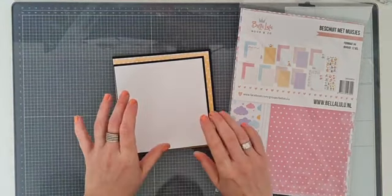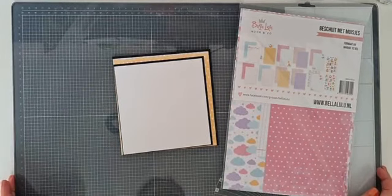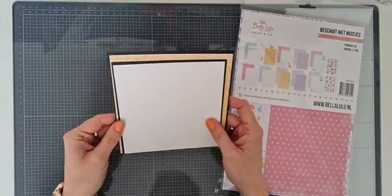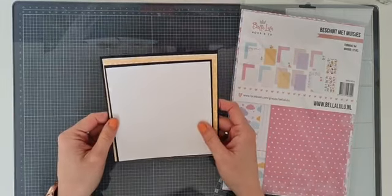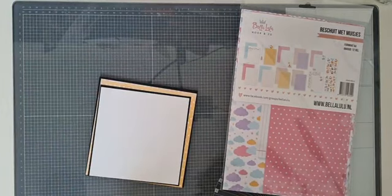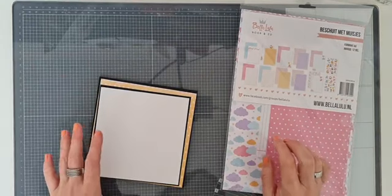Yelanda was op de vroege morgen al super productief. Twee kaartjes gemaakt. Dat ga ik vandaag niet redden - ik ga gewoon één kaartje maken. Goedemorgen allemaal. Ik wacht nog even een paar minuutjes.